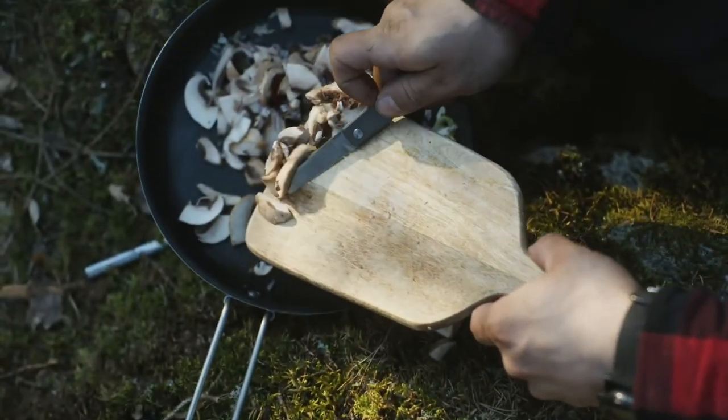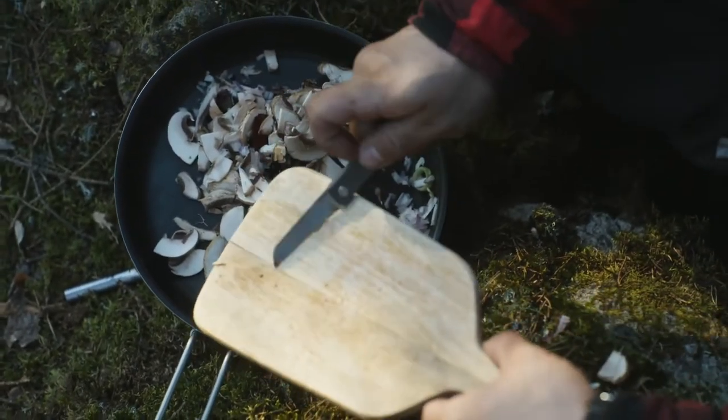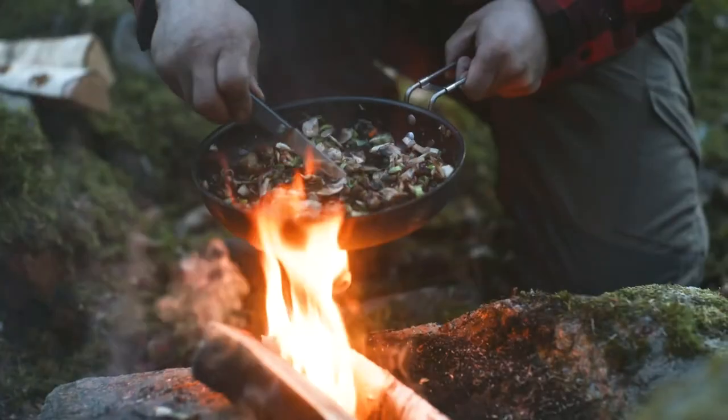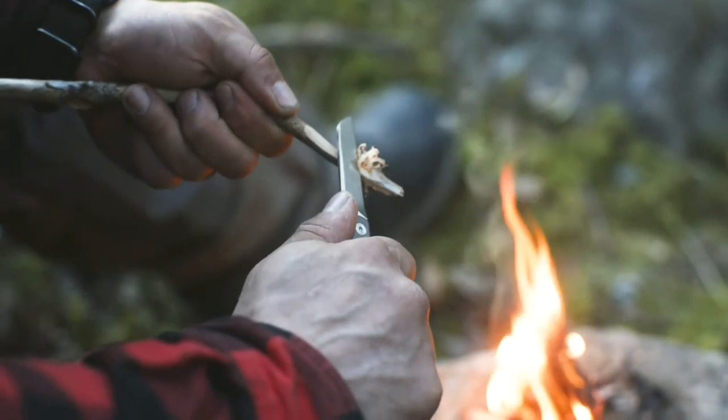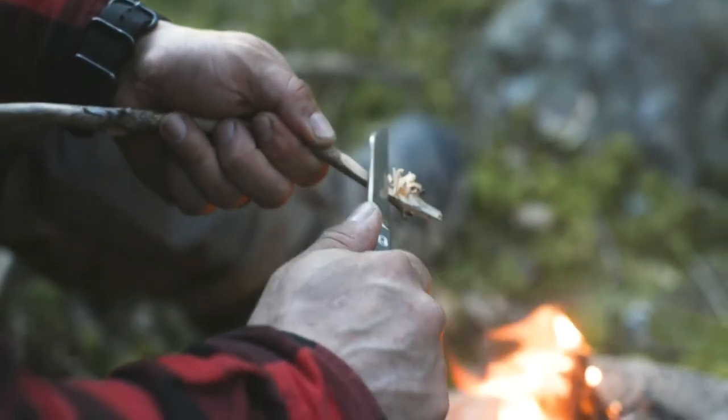This knife boasts a Sweden-sourced Sandvik stainless steel blade. This top grade steel gives ultimate hardness and corrosion resistance with optimized chemistry to minimize microchipping and edge folding.